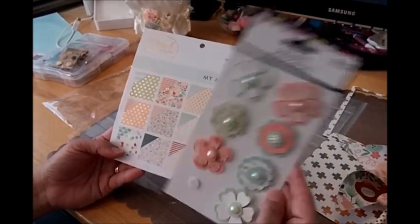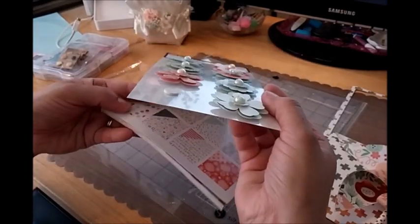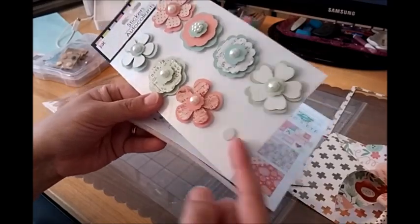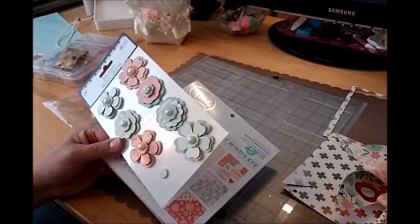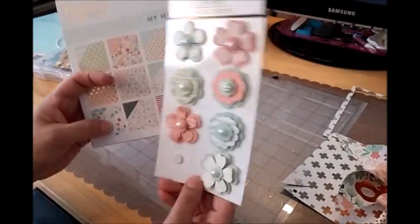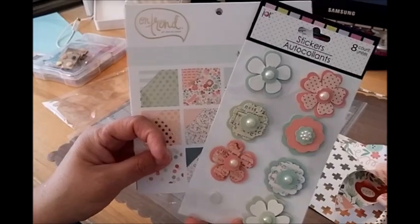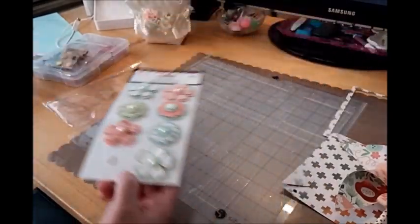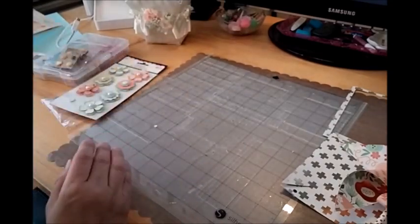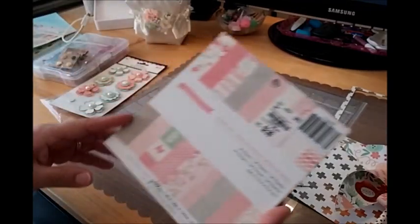These flowers match this pad perfectly, and they're from the Dollar Tree — I'm glad I picked up about six packages. They're so cute and dimensional. I didn't use the backing pop dot because I wanted it to lay flat on the straw. When you're picking up things from different places and different brands, a lot of the stuff coordinates together, so you don't have to spend much on embellishments.